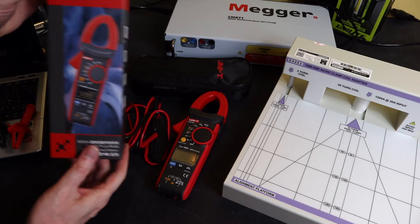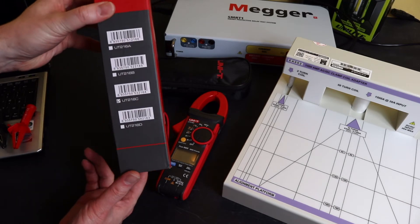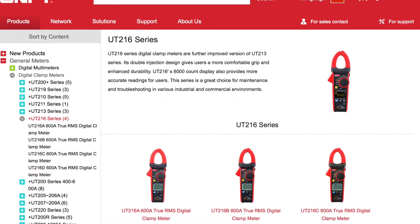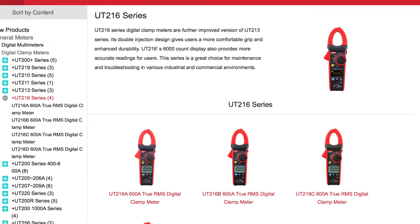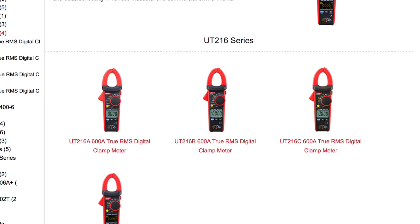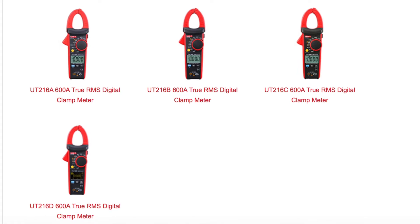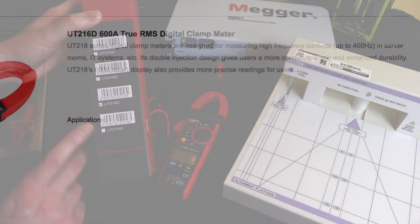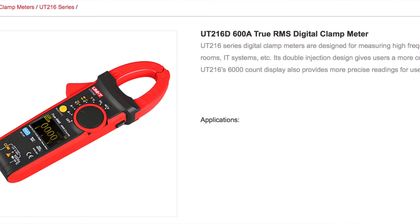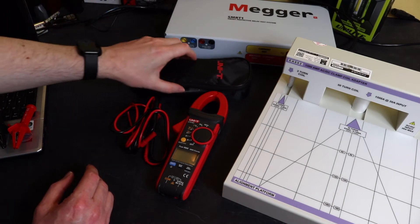The device comes boxed in Uni-Trend packaging, marked UT216C on the side. There are four variants: the UT216A is the basic one, UT216B is a little more advanced, the UT216C is further advanced, and the UT216D is the same as the UT216C except it has an OLED display instead of the LCD display on this one.